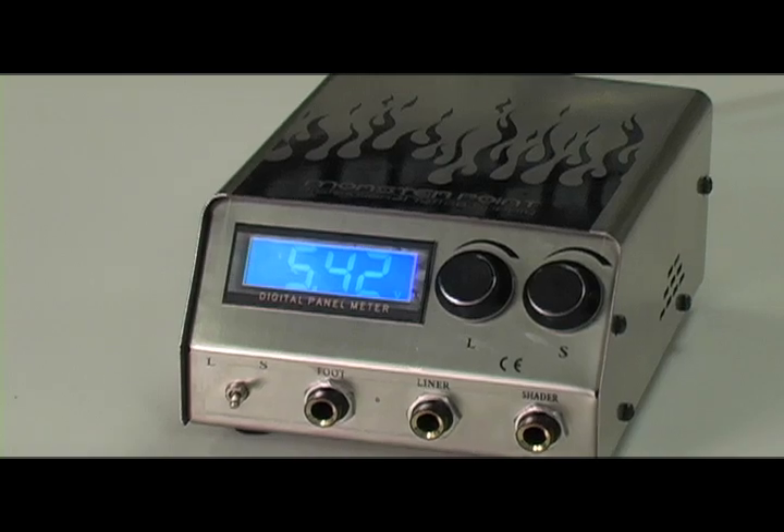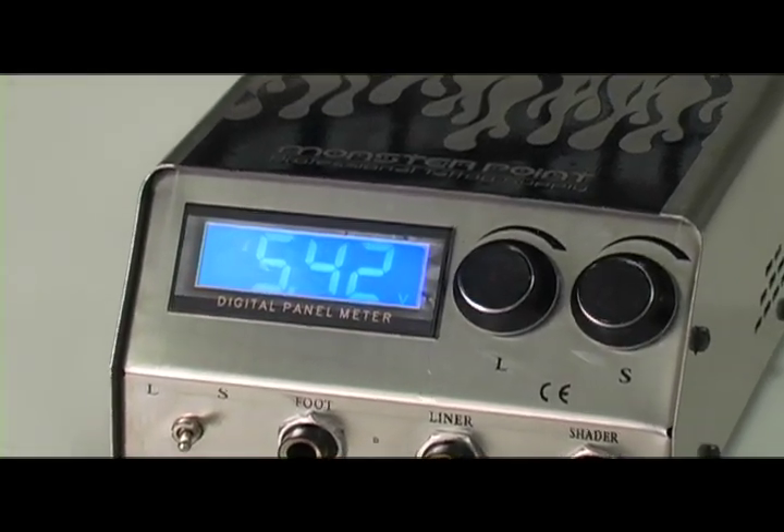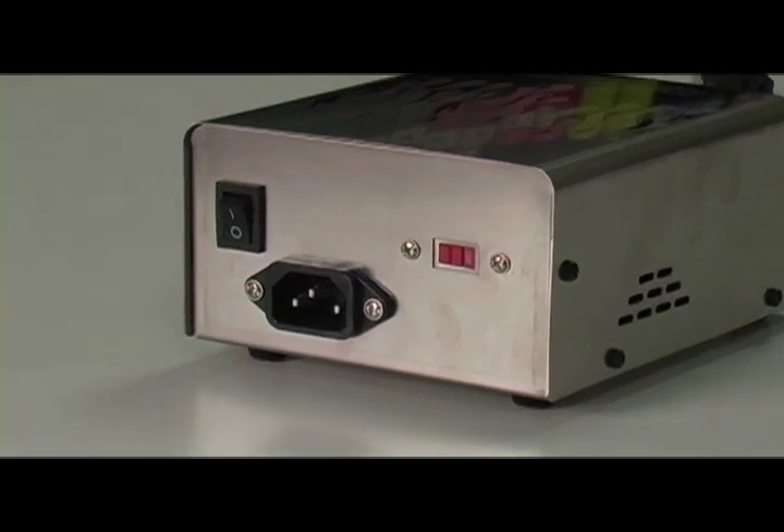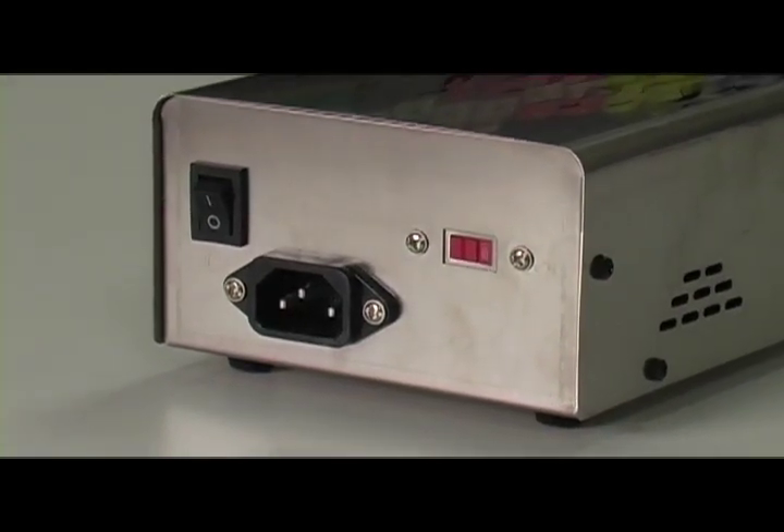Dual power supplies are personally my favorite design on the market. It allows you to plug in two machines at the same time and pre-set the voltage output for each. I find that I save a lot of time tattooing. This power supply plugs into any 110 to 220 volt outlet and has an output of 18 volts at 2 amps.